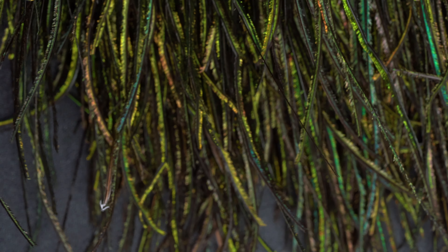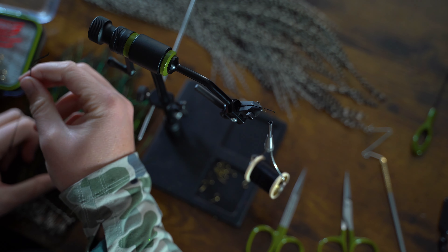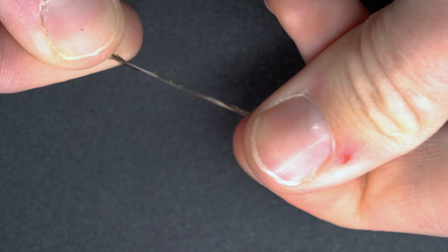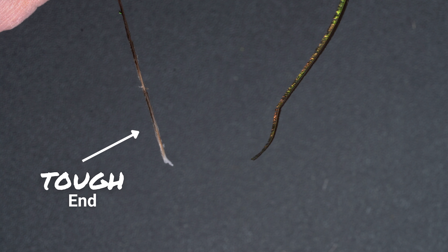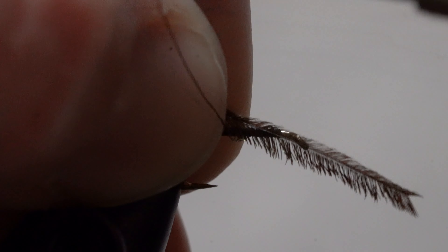Now we're going to grab some peacock herl. Select the longest and fluffiest feather you can find. A little bit about peacock herl: one side is brittle and the other side is pretty strong. It's easy to tell by the color — the brittle side is that classic peacock green and the tough side is white.